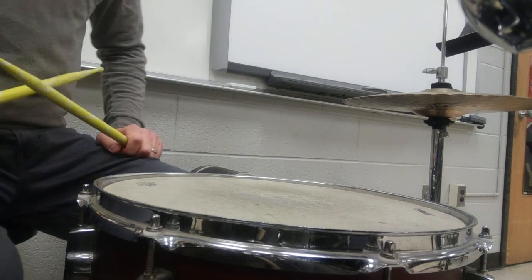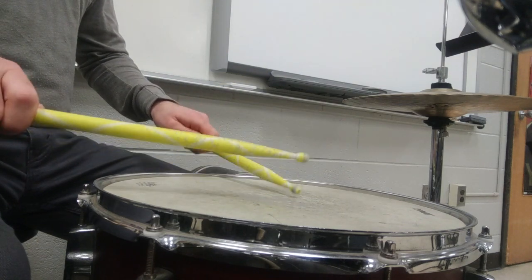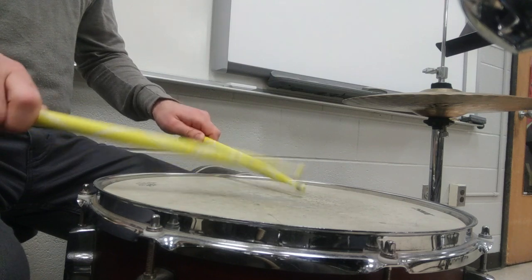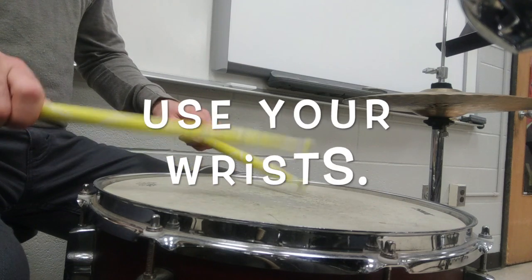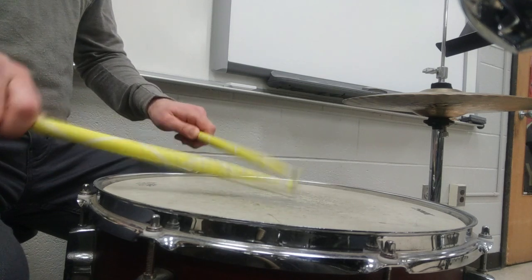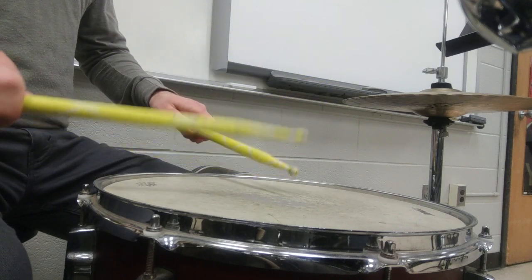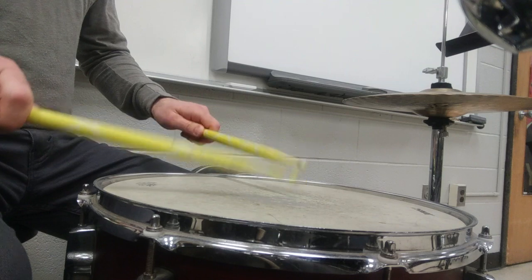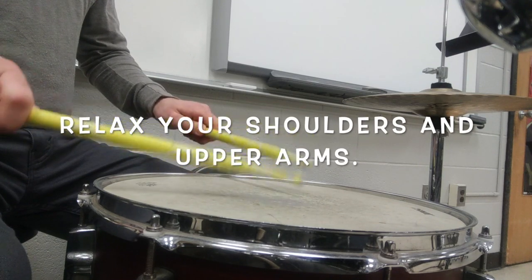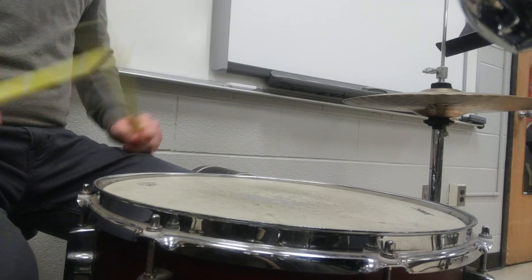All right, now we'll move on to three beat rolls. And now two beat rolls. And finally, my favorite, one beat rolls.